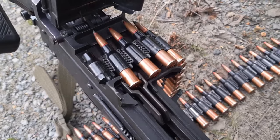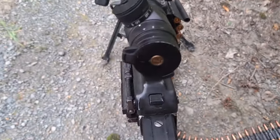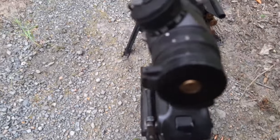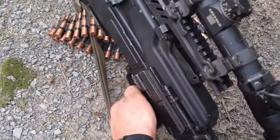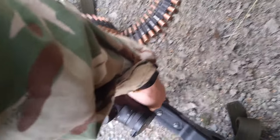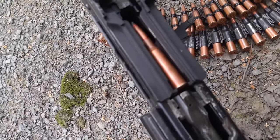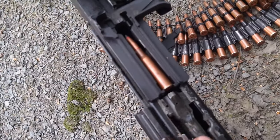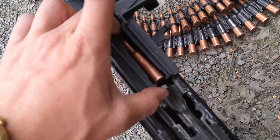Just be careful when you charge this gun. You place the belt, charge it, push the safety on, and pop the top cover. You will find that the bullet was pulled out of the link into the feeding mechanism and is in a between position on the feeder.